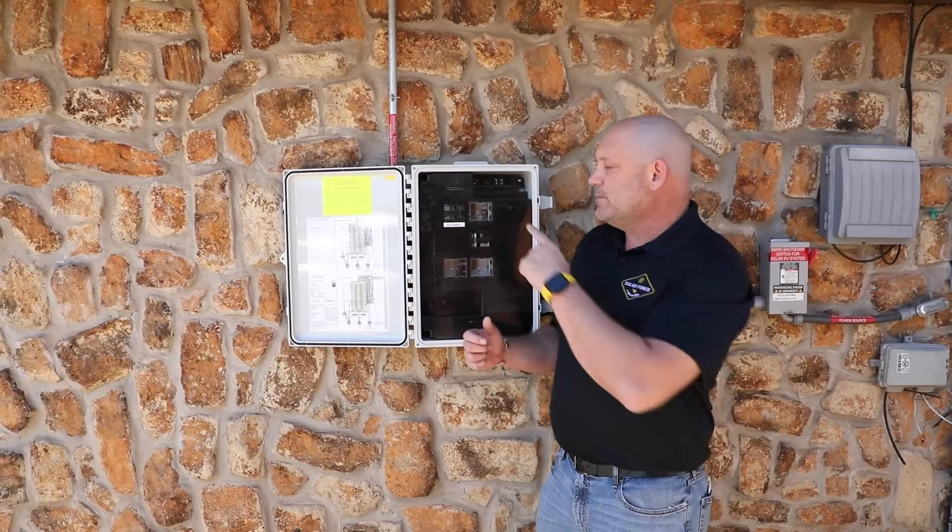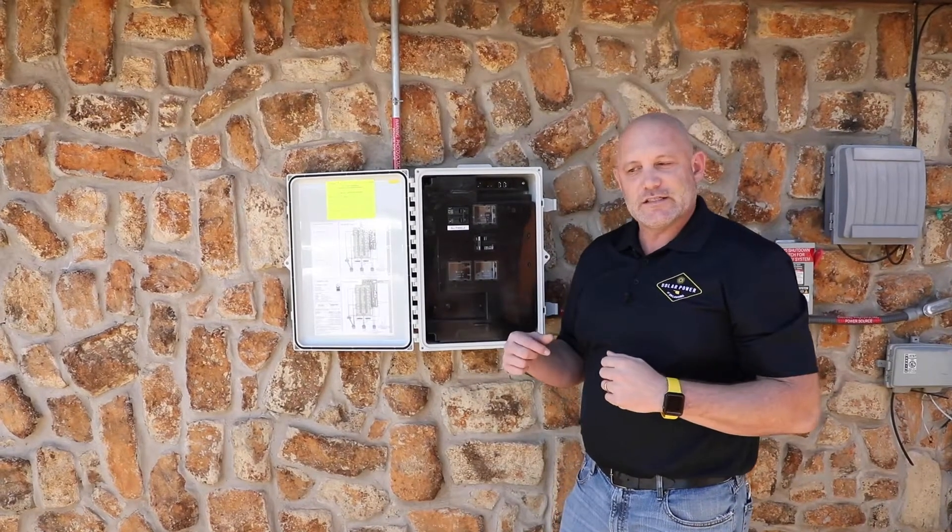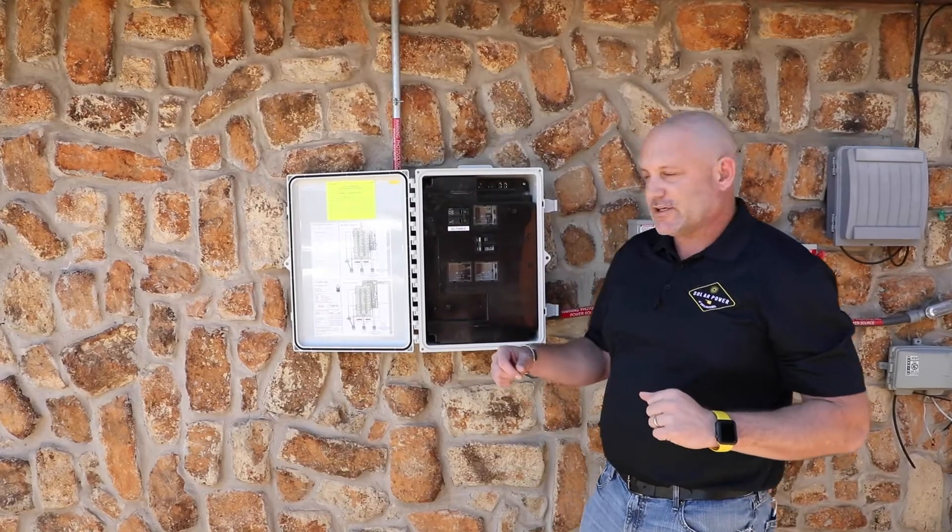After you push that button, you're going to walk inside and push a button on your router. We'll show you what that looks like right now.